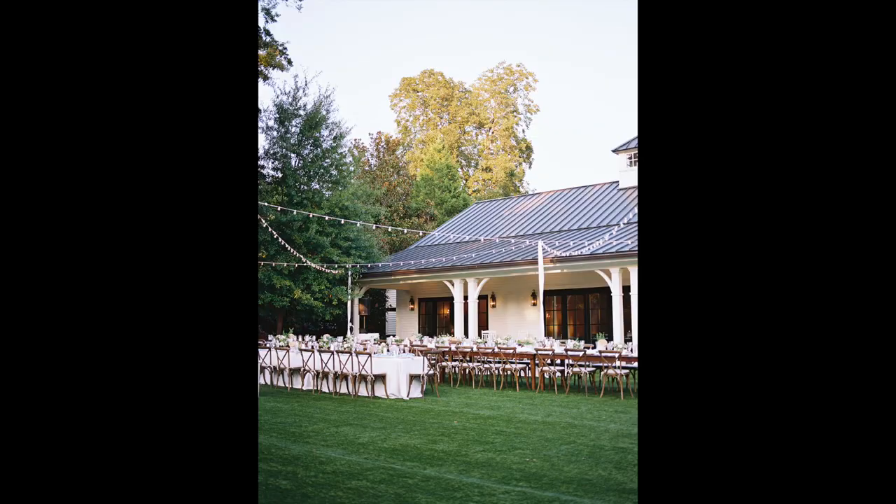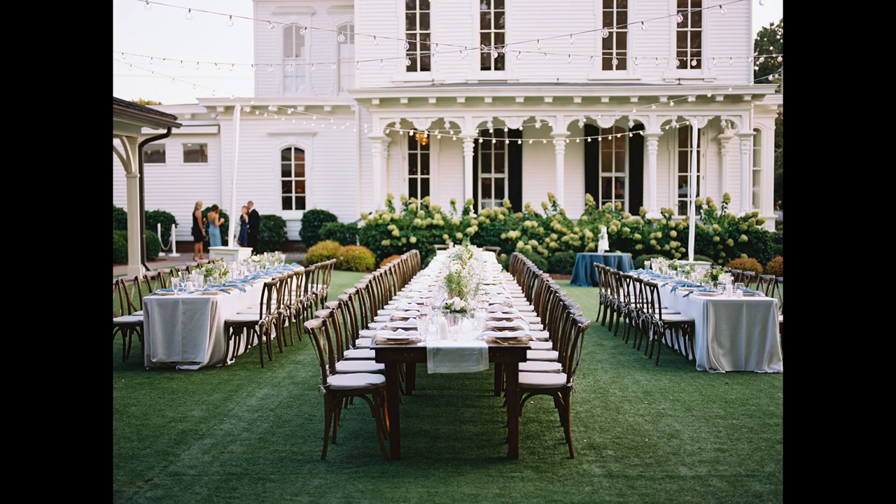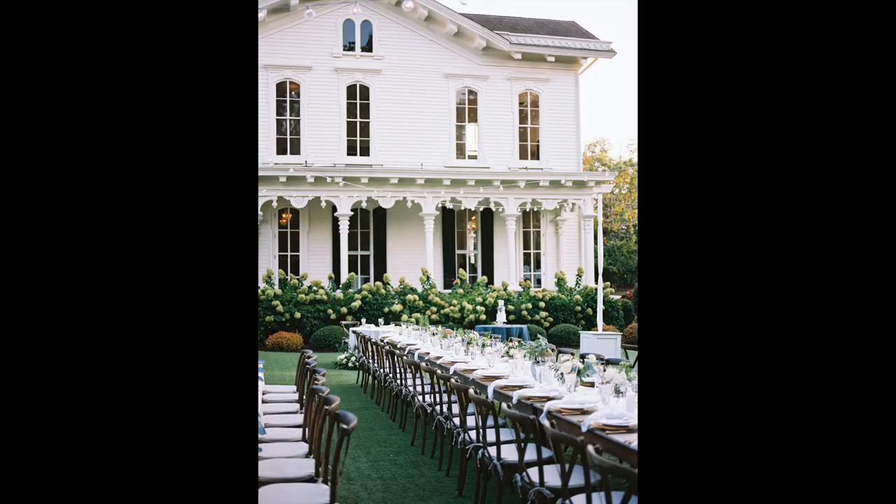Step number one is going to be photographing the entire space. Put on a 35mm or a 50mm and photograph the entire reception space from maybe one or two different angles. The idea is to start big and then work your way down to the smaller details. So step number one: photograph the entire reception space from one or two angles.